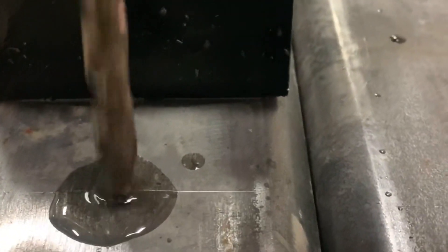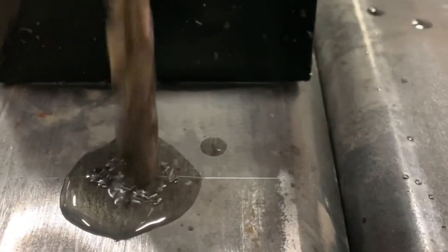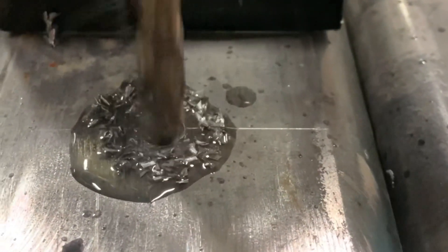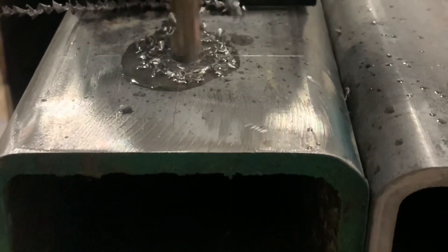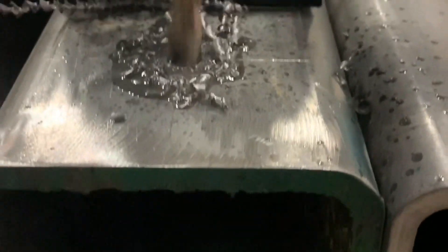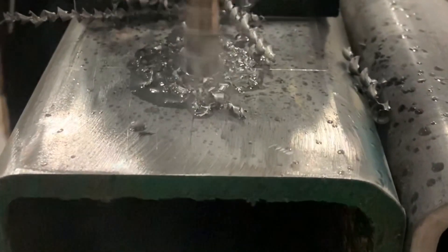I scribed it, then I center punched it, and now I'm ready to drill. Now I've got to do the other side.